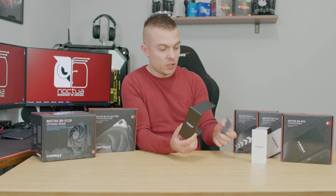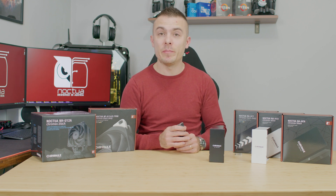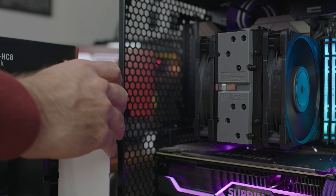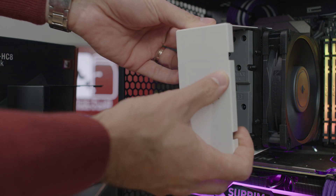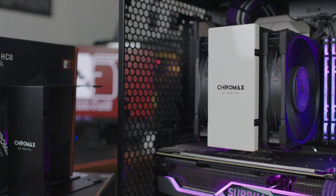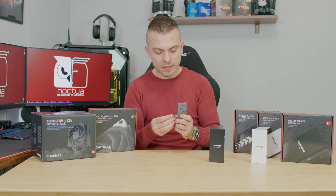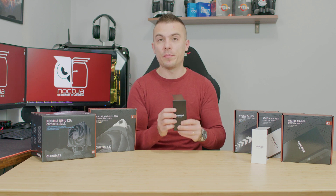We have three tops here. One is already on the cooler — that's Chromax Black — then Chromax White, and the Chromax Black Swap in the build. You have the NAHC-F3, which is the magnet that holds the heatsink cover, and also the NAHC-C1, which is a pin that holds the magnet to the CPU tower cooler. You connect it using two fins of the NH-U12A so it holds firmly, and the holes are designed for the heat pipes going to the top of the heatsink.